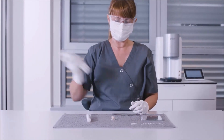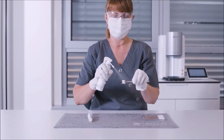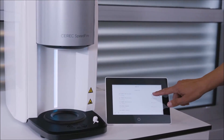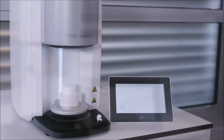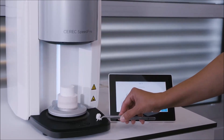The Dentsply Sirona Universal Spray Glaze must be shaken for at least 10 seconds before use. We wet the restoration surface all around from a distance of 6 to 10 centimeters from the nozzle outlet, making sure the spray is applied evenly. Next, we select the glaze firing for our restoration from the operation panel. Once the door has been completely lowered, we place the pin with the restoration on the upper door seal.